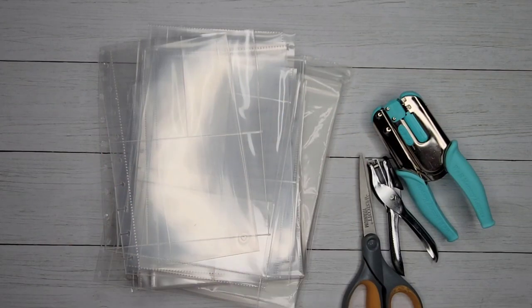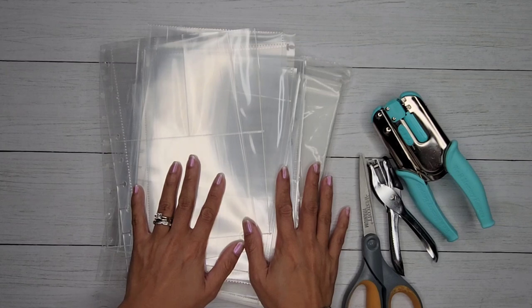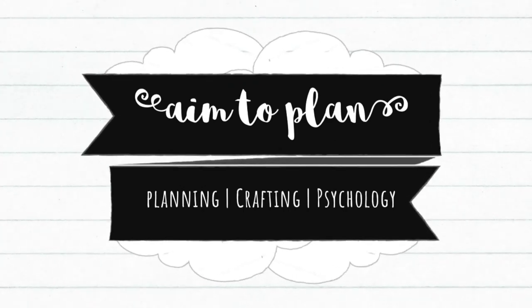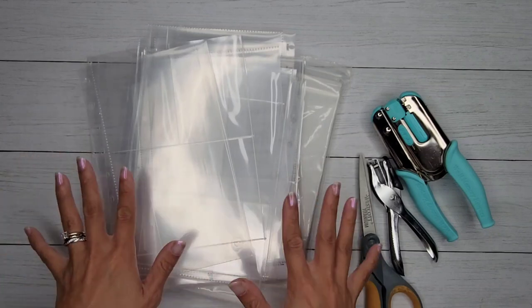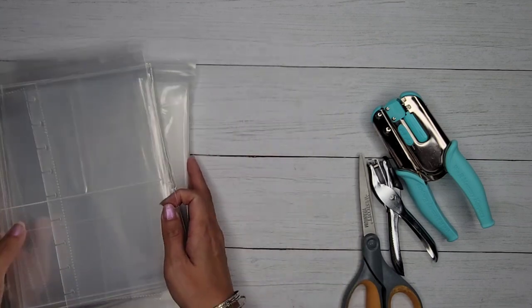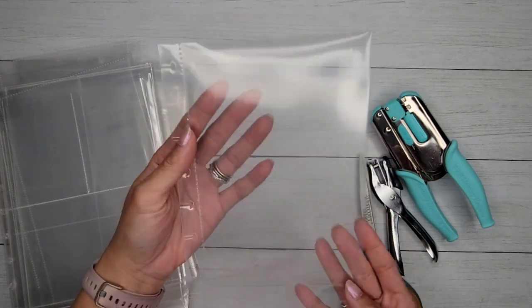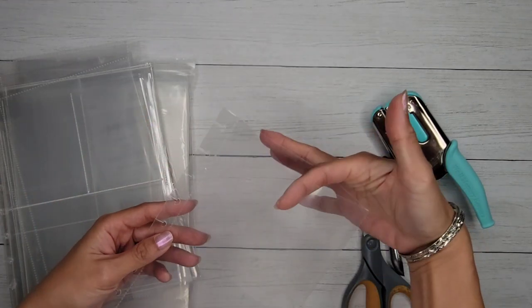Hi guys, it's Amy with Aim2Plan and today I am here with another DIY project talking all about sheet protectors. I'm a Happy Planner user, and the Happy Planner has released different page protectors or sheet protectors.